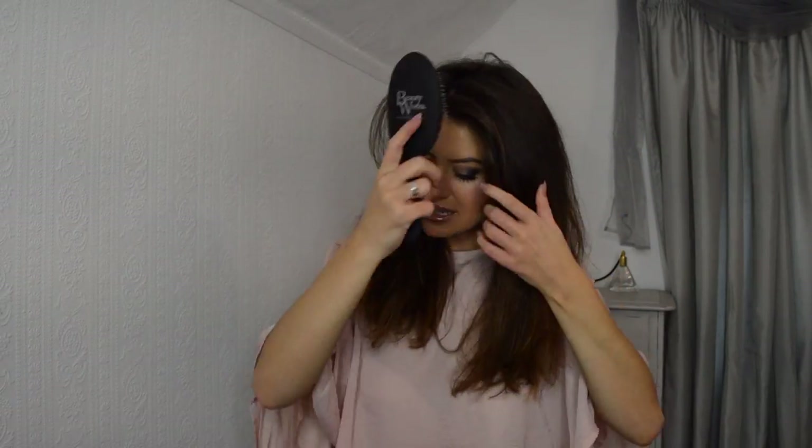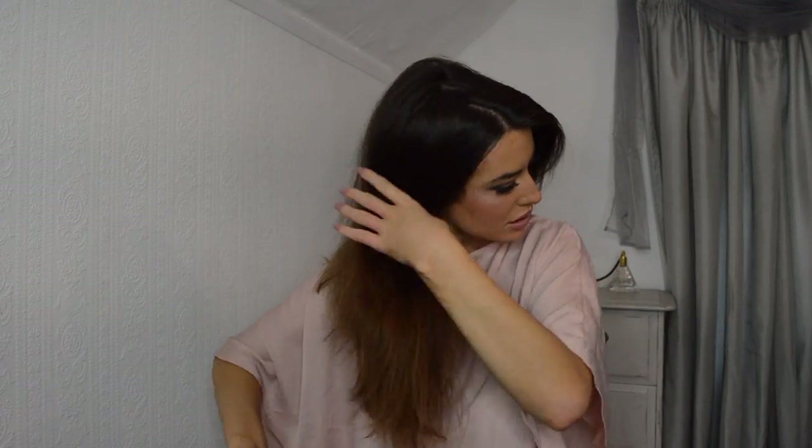I'm just going to take my Beautyworks comb and give it all a brush through, then section half of it off. Like my other videos, I'm going to use the pin curl technique but this time with straighteners, so those of you that have straighteners can do this look too. All you need is your straighteners and some little bobby pins.